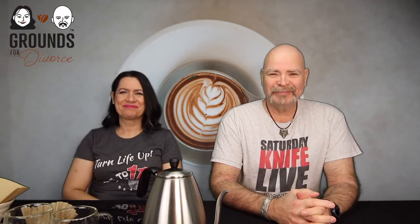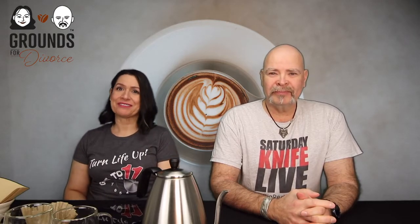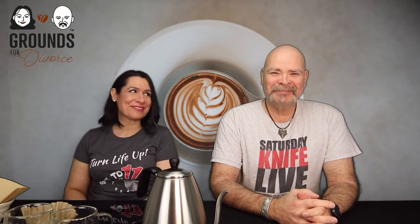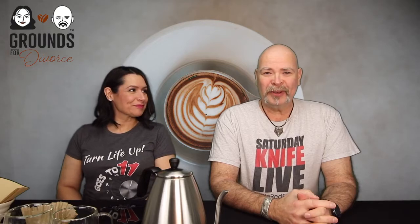Hi everyone, Paula here from Goes to 11 Media, bringing you another episode of Grounds for Divorce coffee bean review. I'm joined here by my husband Rick, aka Spatula Patrol.